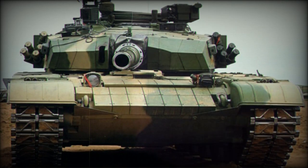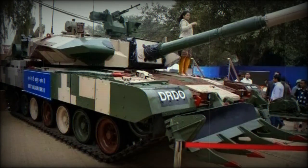The Arjun Mk.2 is criticized as being too heavy. There are many problems with its excessive weight, such as limited cross-country mobility and restrictions on areas where it can be deployed. It is also difficult to transport this tank to the front line.